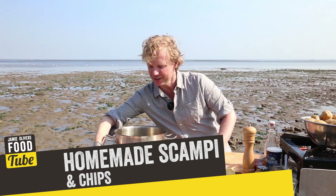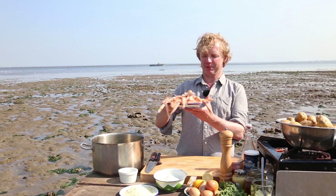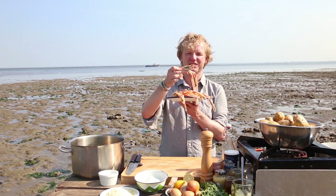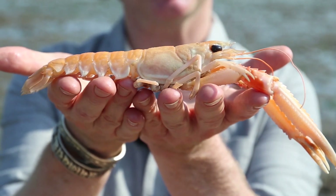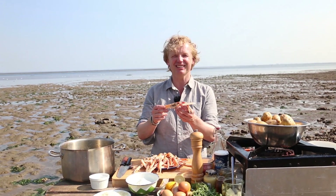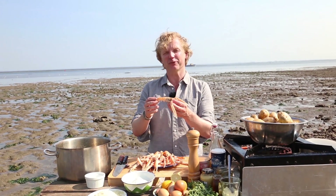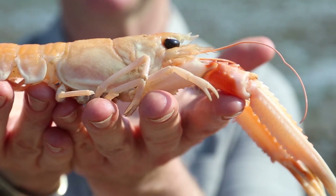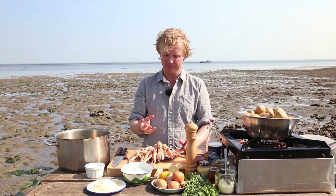We start with our seafood hero today: the scampis. The name actually comes from Italy, where 'scampo' is one single langoustine and 'scampi' are more. That's the original version. They live in the colder waters of Scotland, Iceland, and Norway. You can find them easily sustainable certified, and they have a bit of sweet taste. It's really delicious.